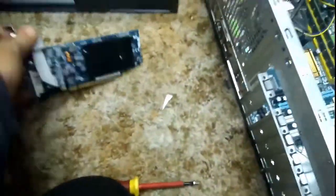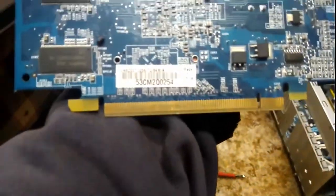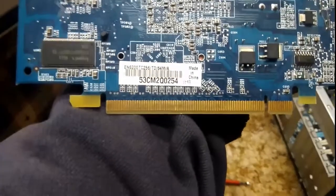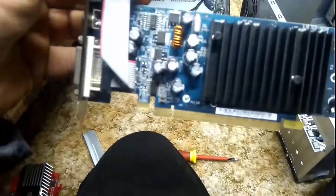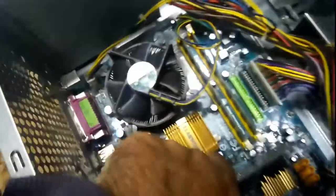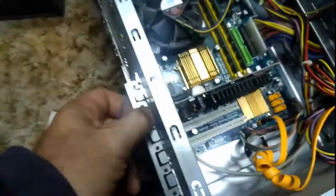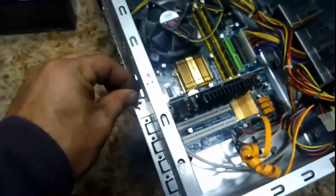I'm going to swap it out for what I believe to be an NVIDIA - or no, I could be wrong, I think this is an ATI 6200. Let's get that one in. The cat's come to help. There we go. Put that screw back in.